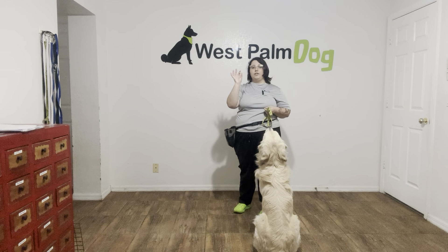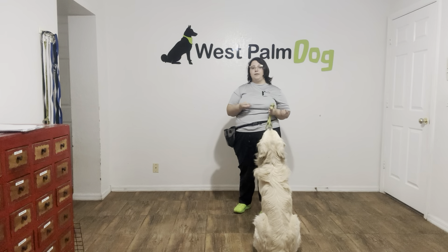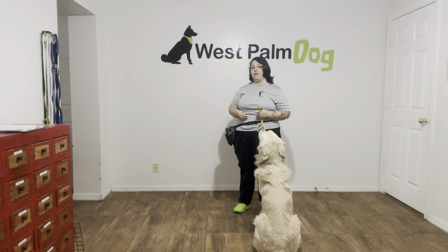I'm going to have one treat that Parker is not allowed to have and keep it in my hand. When he looks away from it, I'm going to say 'yes' and give him a separate treat. This will prevent Parker from staring at the food.